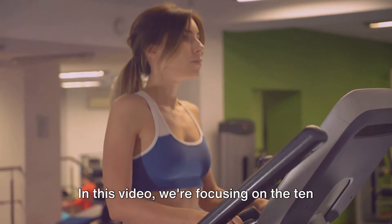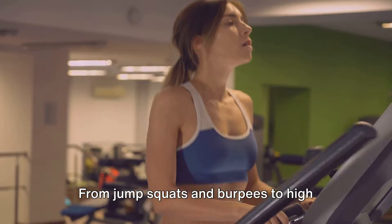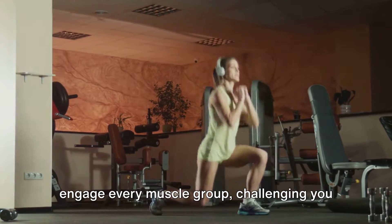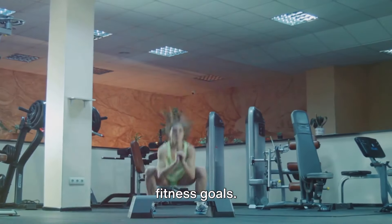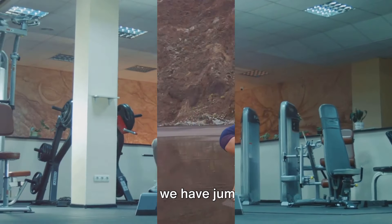In this video, we're focusing on the 10 best and most popular HIIT exercises tailored specifically for women. From jump squats and burpees to high knees and push-ups, these exercises will engage every muscle group, challenging you to push your limits and achieve your fitness goals. Are you ready to kickstart your fitness journey with these incredible HIIT exercises?